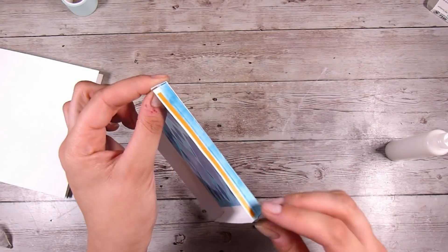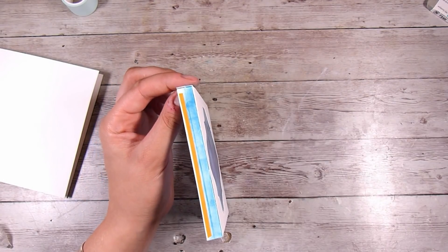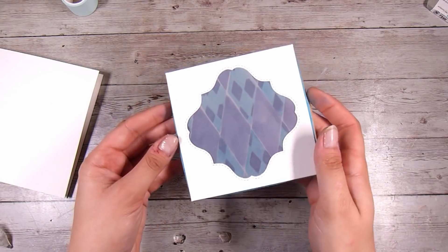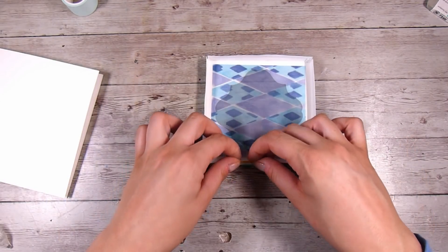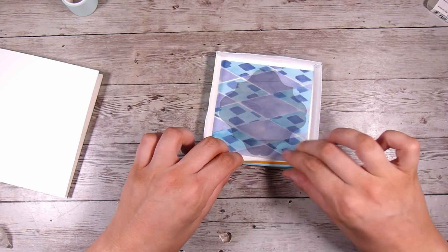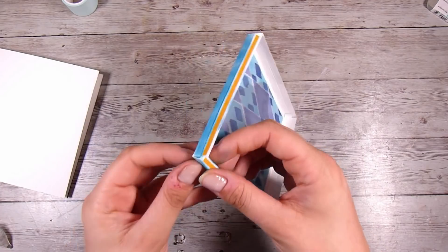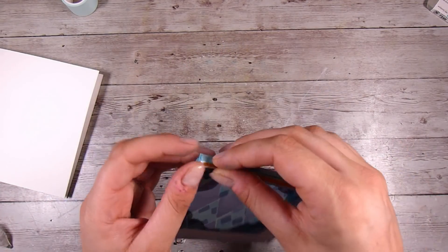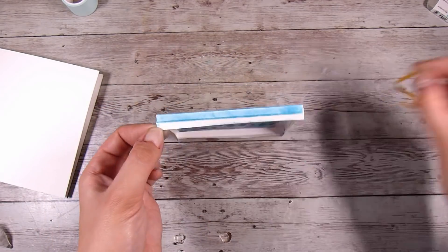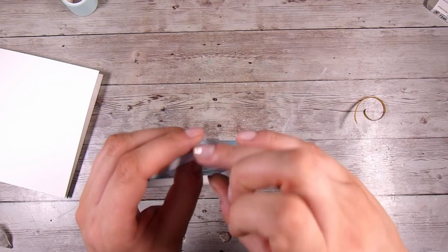If you end up creating one of these or were inspired to make a box frame card, I would love to see them! The easiest place to share is my Facebook group — we have a very supportive and amazing group of people who also enjoy card making. You can find it on Facebook; it's called Come Crafting with Natasha, or I'll leave a link down in the description box below.